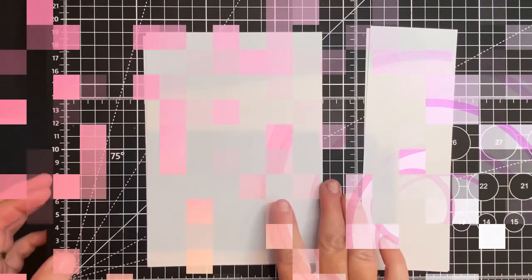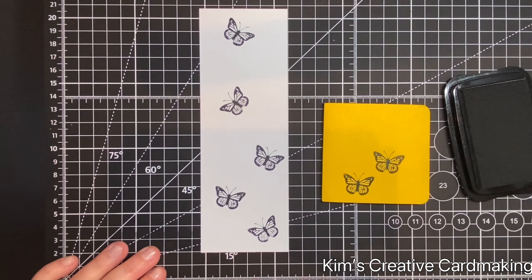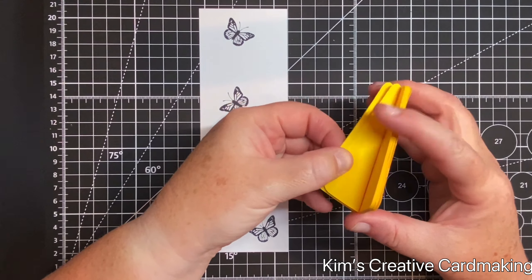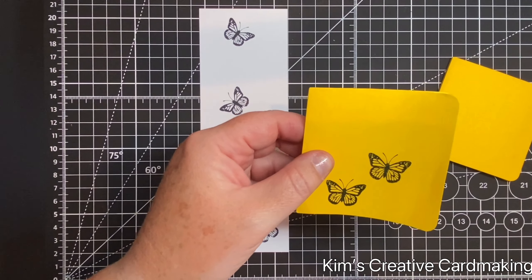I'm going to stamp this butterfly — it's called Mini Flutter — and I'm going to stamp it several times, mask it, and then decorate the background. To create the masks I'm going to stamp this butterfly twice onto some post-it notes, then peel off three sheets and cut out the butterflies.